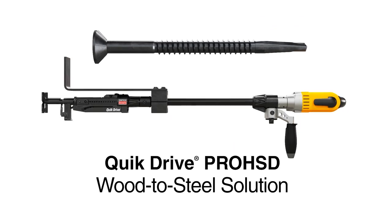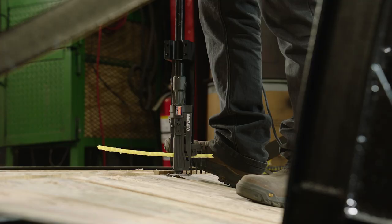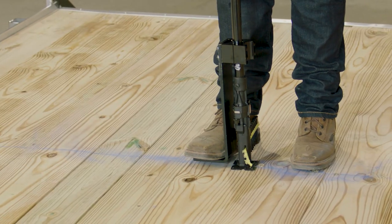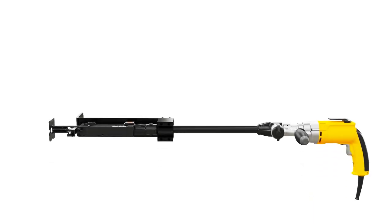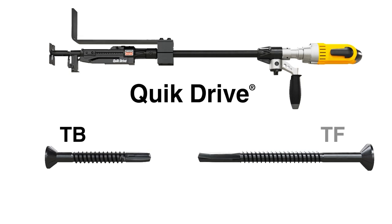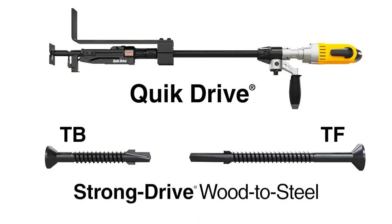Welcome to the Simpson Strong Tie Quick Drive Pro HSD wood-to-steel fastening solution. Whether you're working on truck beds, trailer beds, or any other wood-to-metal application, our Quick Drive Pro HSD tools and Strong Drive TB and TF wood-to-steel screws make it fast and easy to get the job done.